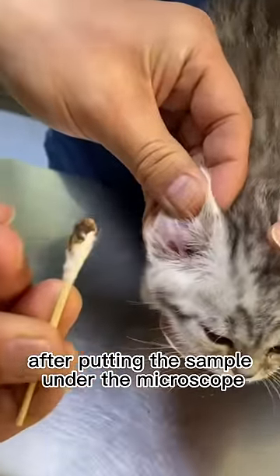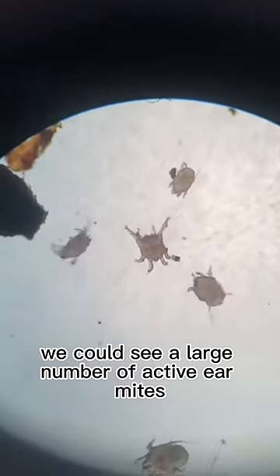After putting the sample under the microscope, we could see a large number of active ear mites.